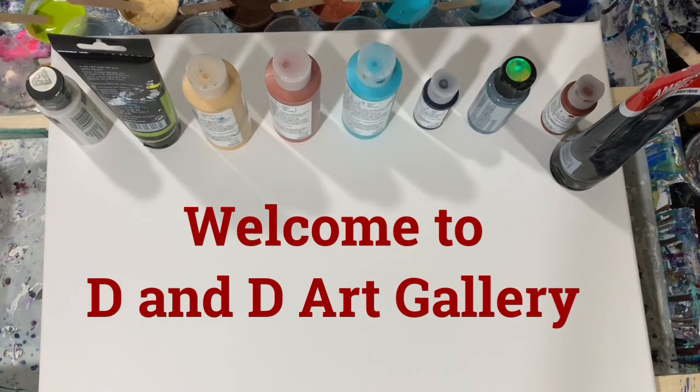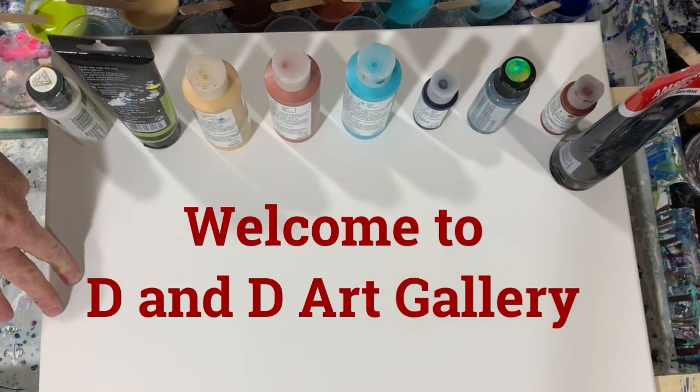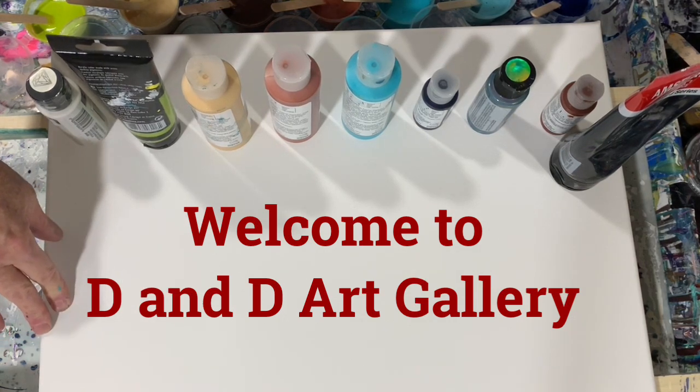Hi everybody, it's Deb from Dandy Art Gallery. Today I have a 16 by 20 inch canvas. I'm going to do an open traveling cup pour on this. I haven't done one of those in a long time.